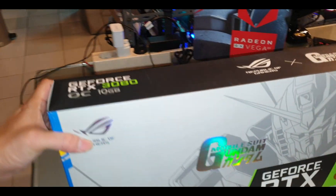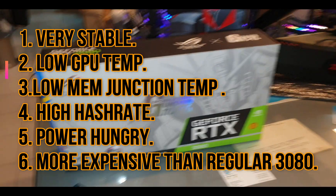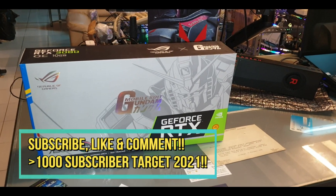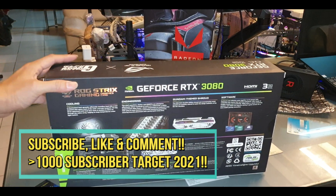I already did a review of the speed on my mining rig and it turns out to be good and pretty stable. I believe it has a good memory junction temperature too.